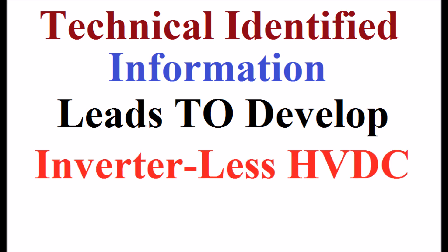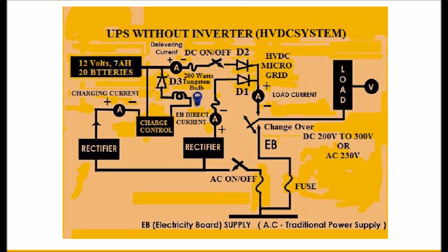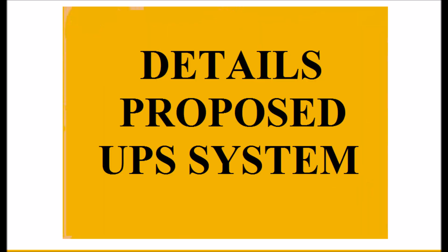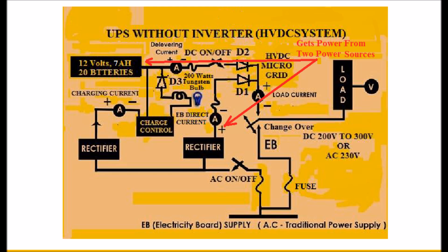This technically identified information leads to developing an inverterless HVDC power-feed UPS system. The display shows details of the proposed UPS system. The present invention provides an HVDC microgrid that gets power from two power sources: rectified normal AC of 230V 50Hz, and a second source of 12V 7Ah batteries with at least 20 numbers connected in series. The connection of rectified AC and DC 240V through diodes D1 and D2 respectively forms the HVDC microgrid.